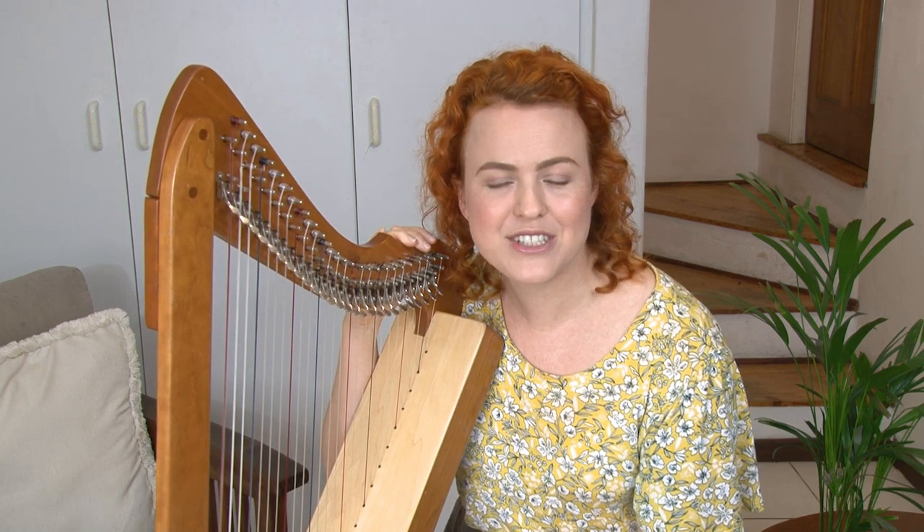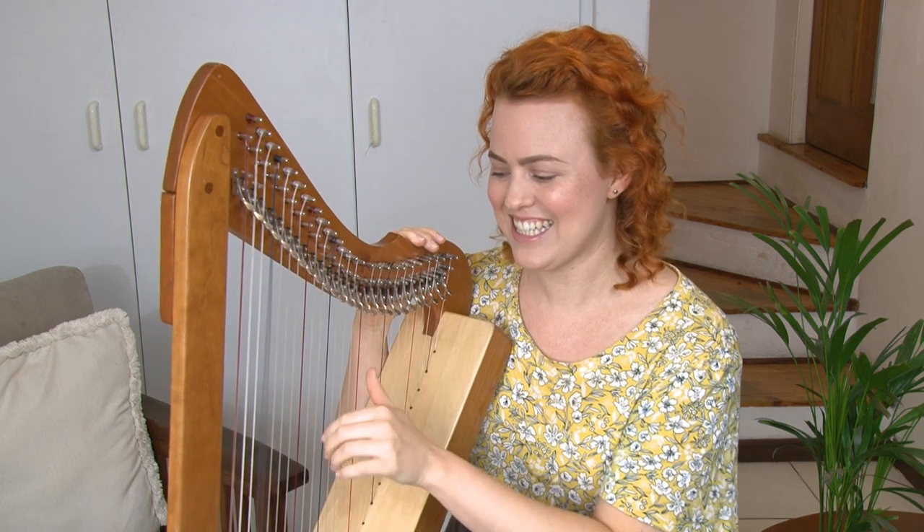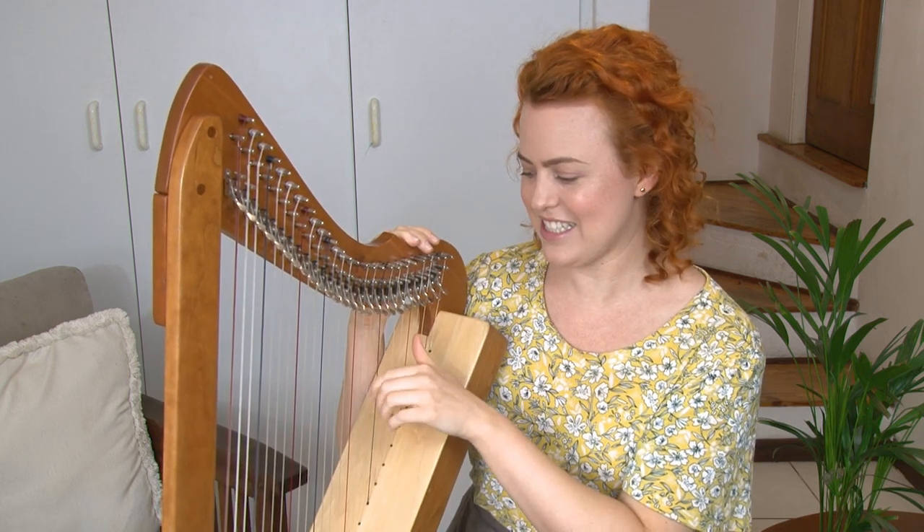And what about F's? Can you pluck all your F's? This is just a little reminder. Your F's should sound like this — they're the blue or black ones.